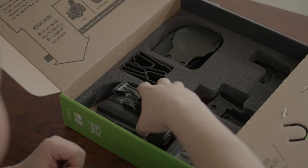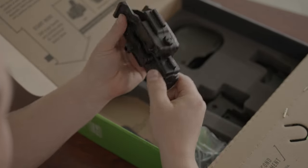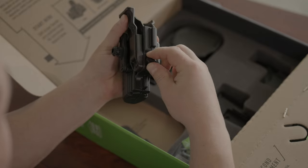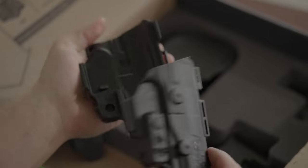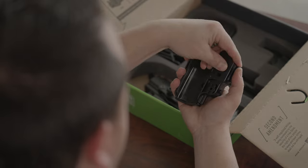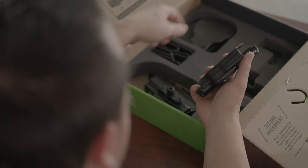Now let's shift to the 4.0 IWB holster. On your full shell configuration, remove the twist locks on both sides. Hold both sides of the shell and open them by sliding the front side down. Save the back side in your box and replace with the trigger guard by sliding it down onto the front of the shell. This is what we call the half shell configuration.